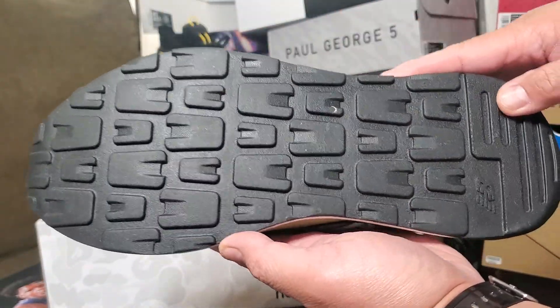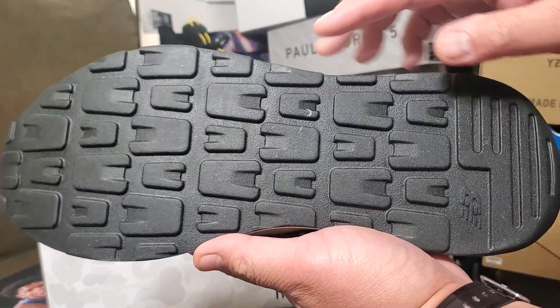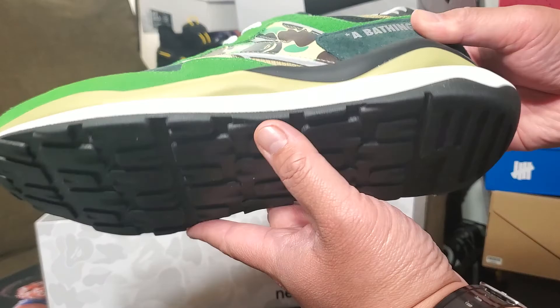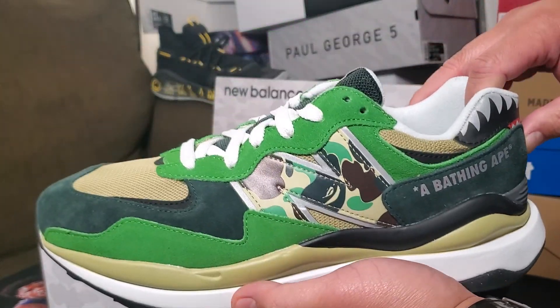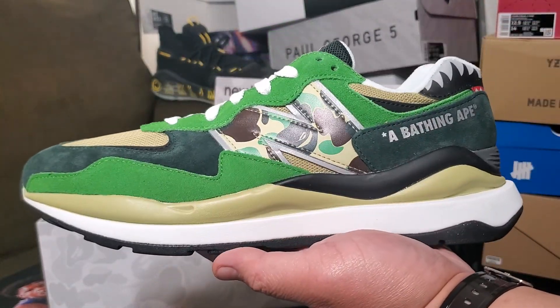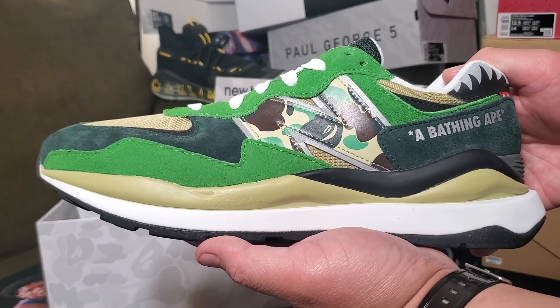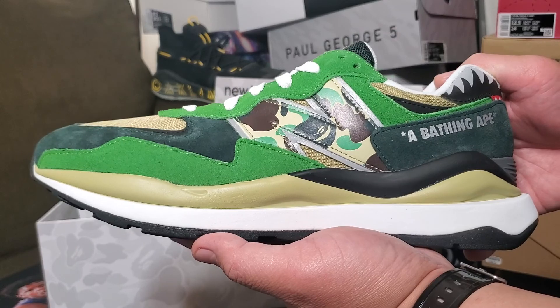Let's check out the color — there's a beautiful suede green, a dark green, and a brown color which I really like. The outsole is the normal one for 5740s and I like that it's black so you won't notice when it's dirty. Among the three colorways, this green is my favorite.